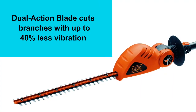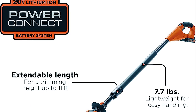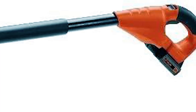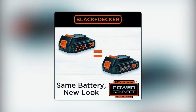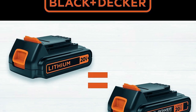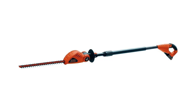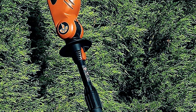The rust-proof fiberglass sections ensure a durable and secure connection, while the soft grip handle offers comfort and control during extended use. The hassle-free trigger ensures quick and easy starting, saving you time and effort. Featuring a 20V max lithium-ion battery, this trimmer ensures prolonged battery life, allowing for up to 18 months of continuous power. The PowerConnect battery system adds versatility by enabling battery interchangeability with other compatible tools, providing maximum convenience and flexibility.